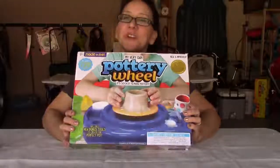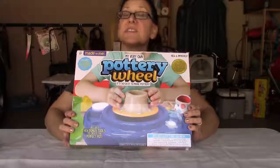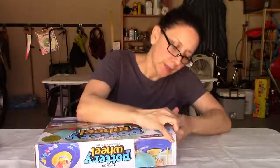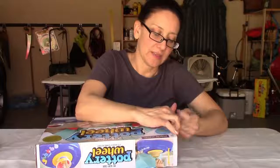Today I have my very own pottery wheel — that's what it's called — and it says it's so easy to make pottery. As a partially experienced potter who's been at it for a couple of years, I'd like to unbox this and show you what's inside and tell you if I think it's worth it.